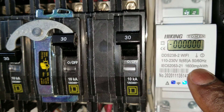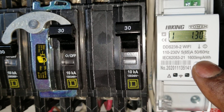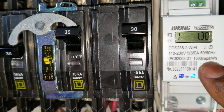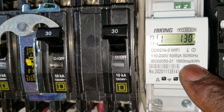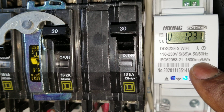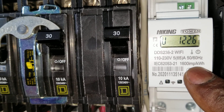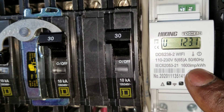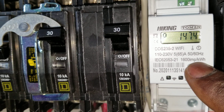Let's check the readings. That's the current — it's pulling 1.3 amps AC. And that's the voltage right there — as a pure sine wave, it's bouncing around 122 to 123 volts AC.